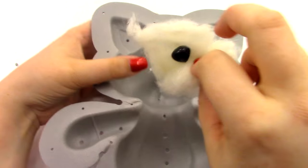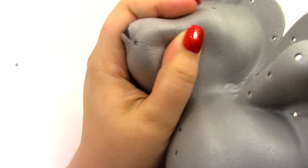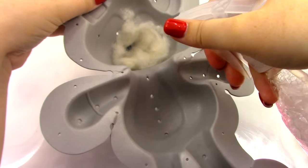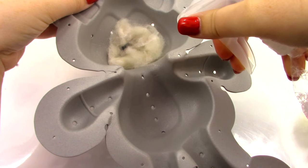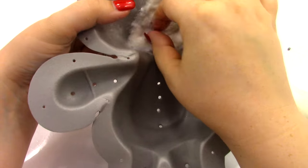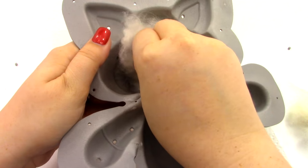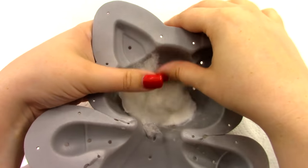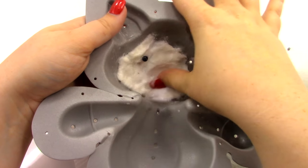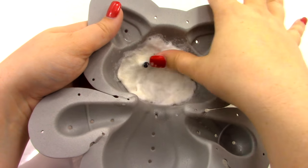Now we're going to take the nose, hold on to it, and place it right there in the center so it comes out the other side. Then we're going to spray it with our soapy water — make sure you have paper towels down because this is going to get really wet. Just rub the fluff and make sure you can still see that little peg for the nose. You cannot get this too wet, so use as much water as you can to make sure it's nice and soaked so the layers will stick together.